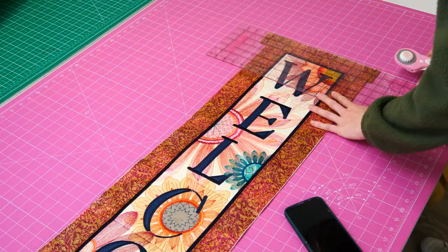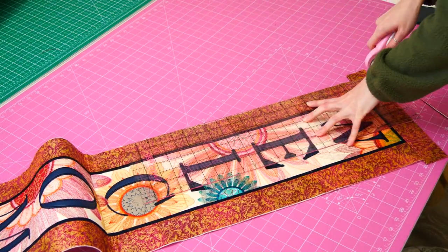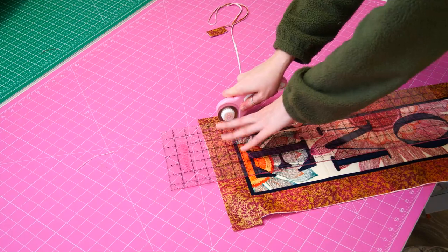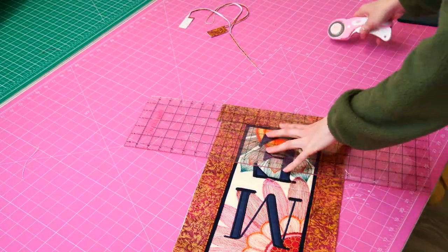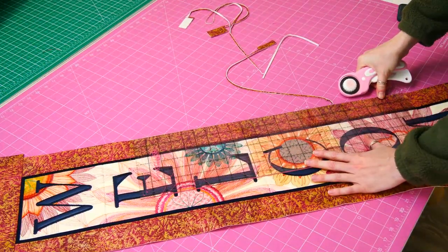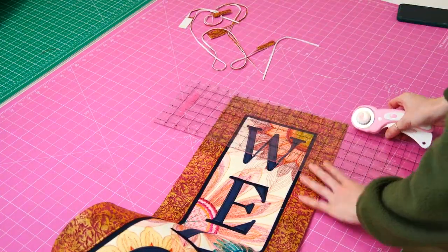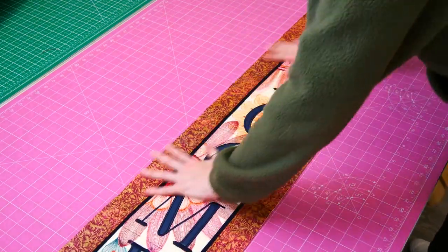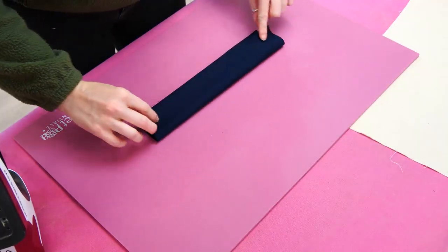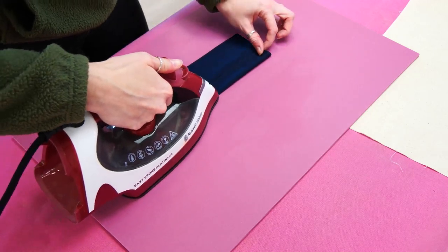If needed, trim the borders to make them even. For the final two sections of this video tutorial, I will show you how to add the loops for hanging, and how to cut the backing and finish off your beautiful welcome hanger.